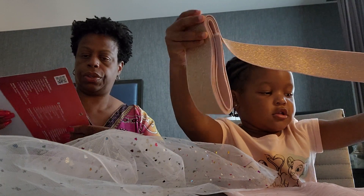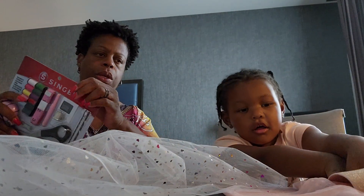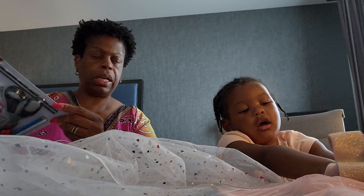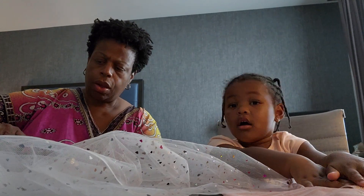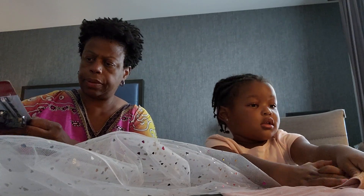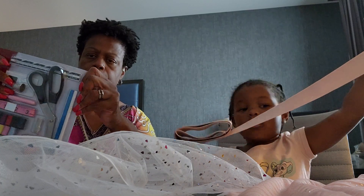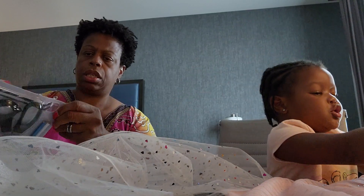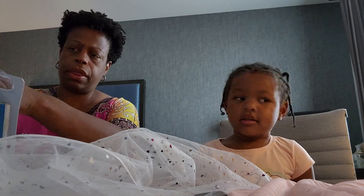First things first. We're going to have to measure your waist. We have to measure your waist and make sure that the strap is good. The strap is good. So, how thick do you think the strap needs to be?